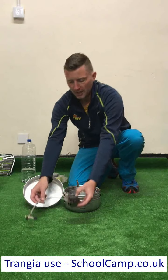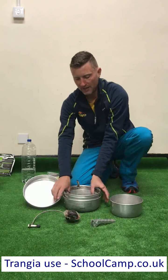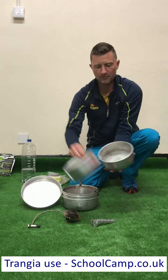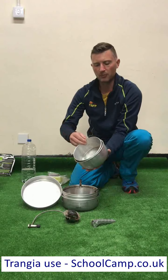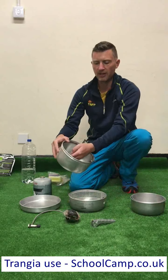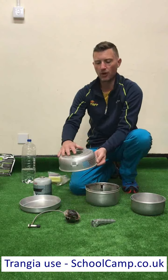We've got the burner, the handle, and two pans of slightly different sizes. These fit just inside each other comfortably. If you've got two Trangiers, don't mix them up between the Trangiers, otherwise you're going to have problems putting them away. We've got the windshield — that's the one with the little tabs — and then the base, which is the one with all the holes in it.